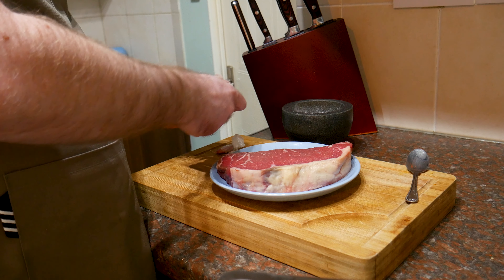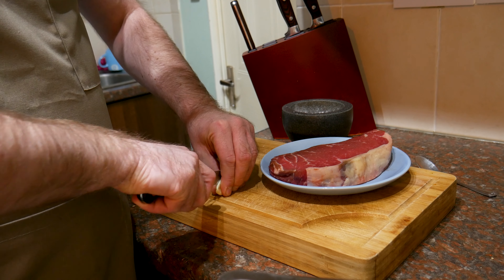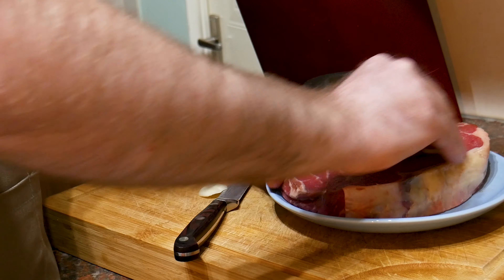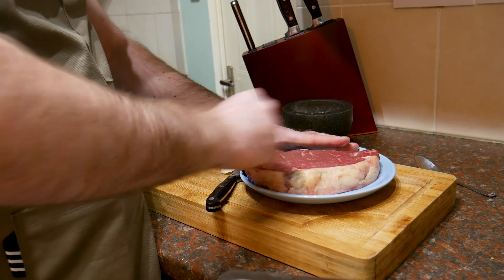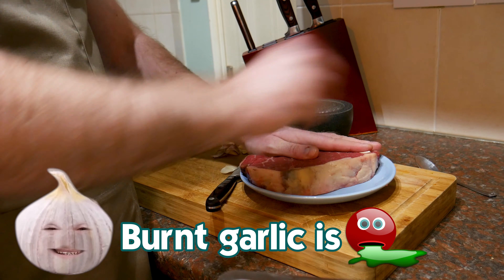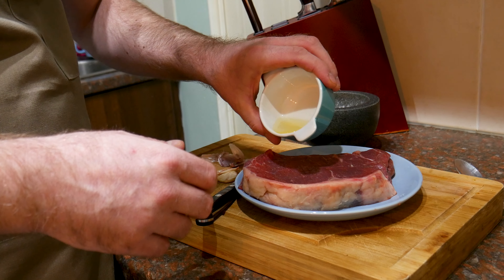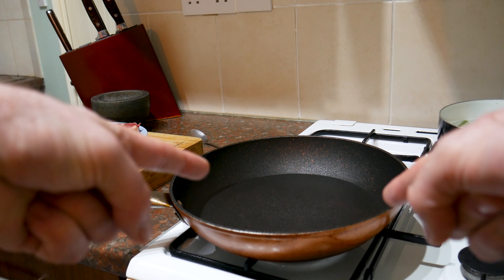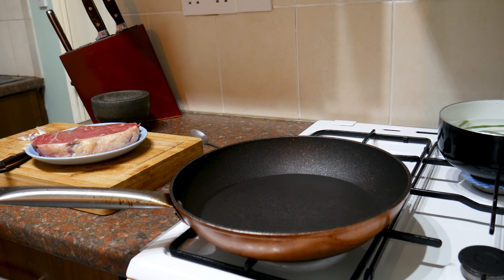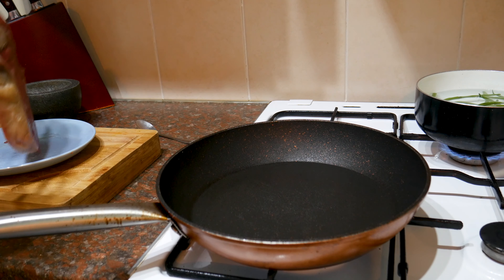So we're going to prep this steak ready for cooking. What I'm going to do is just take a garlic clove, cut it and peel it. I'm just going to slice it lengthways to expose the inside, and I'm going to rub the steak with that side of the garlic clove. I'm doing this because I want the garlic flavour on the steak, but I don't want to add it to the hot pan because it will burn. I've got just a small amount of vegetable oil and I'm just going to drizzle that over each side and massage it in. We need to get this pan on — onto a nice high heat. You need to get the pan really nice and hot. A cold pan is no good for a steak.